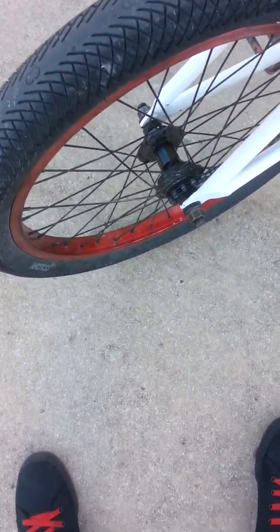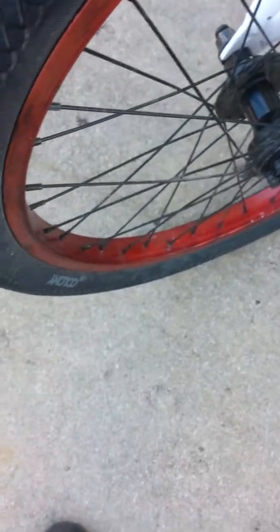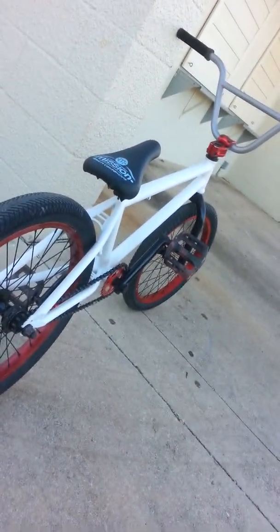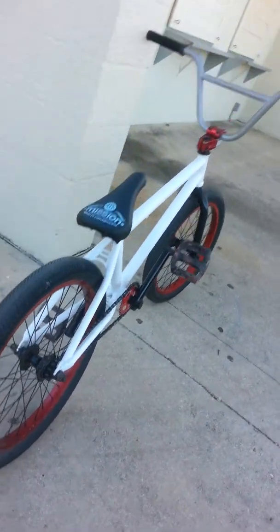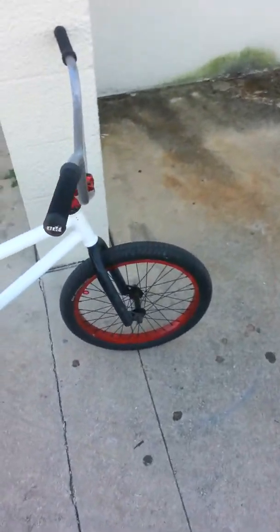For the rear hub, I think it's a Demolition. My back tire is a Colony — it's an older tire but it's still good. Same rim, the Mission X7 laced up. Here's a good angle of it.